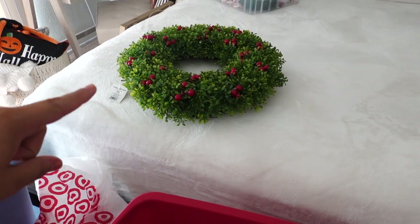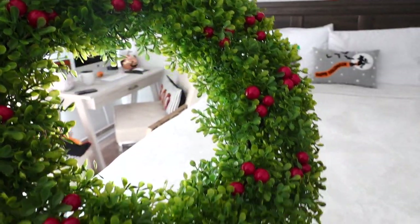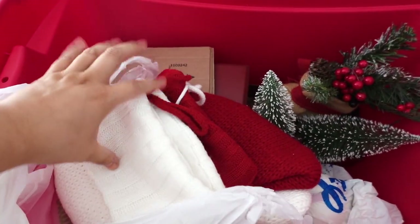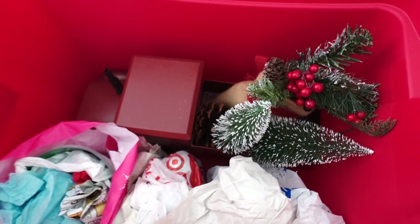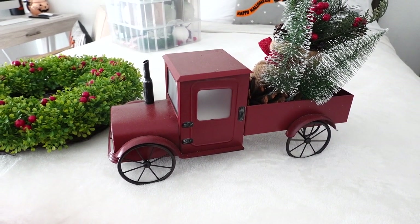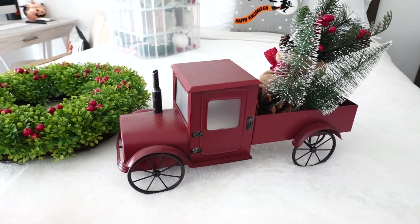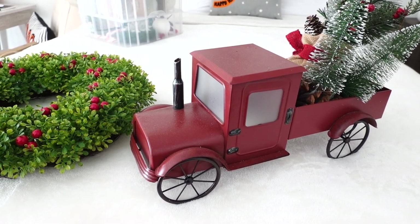On top of the next tote I have this nice wreath I got at Target two years ago. I'm very picky about Christmas wreaths because I like when they look really realistic, and this one is very gorgeous. In the box I also have some stockings — a red and a white one — and my red truck, which I got four years ago at Kohl's. I've had my stuff for quite some time; they're just timeless pieces. I think I'm going to put this one at my front door.